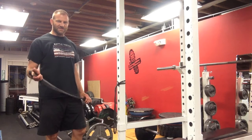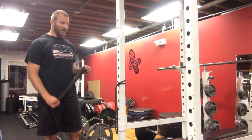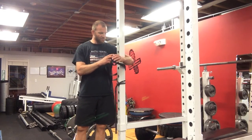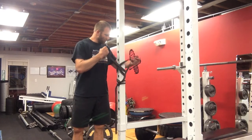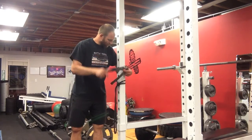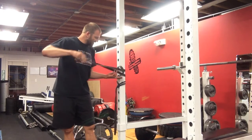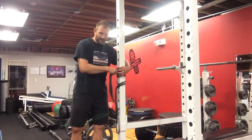What's up guys, Arlo with BattleTested, and today we're going to cover the Pallof Press. The Pallof Press is a great anti-rotational move for your core. It's also good for the multifidus — the little crisscross muscles that connect the vertebrae and protect the spine.